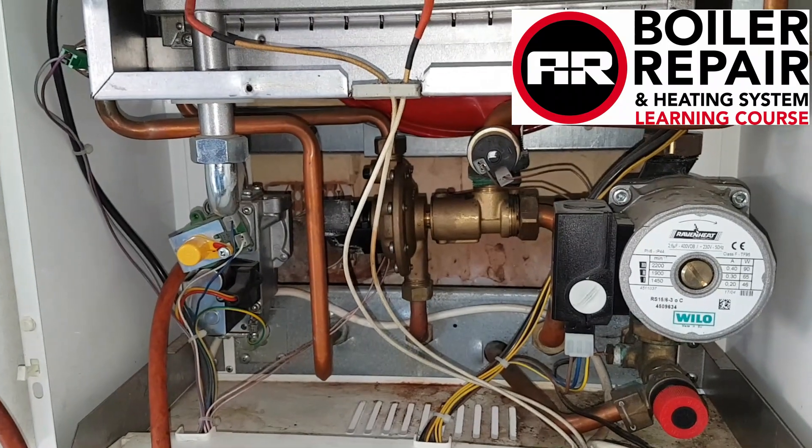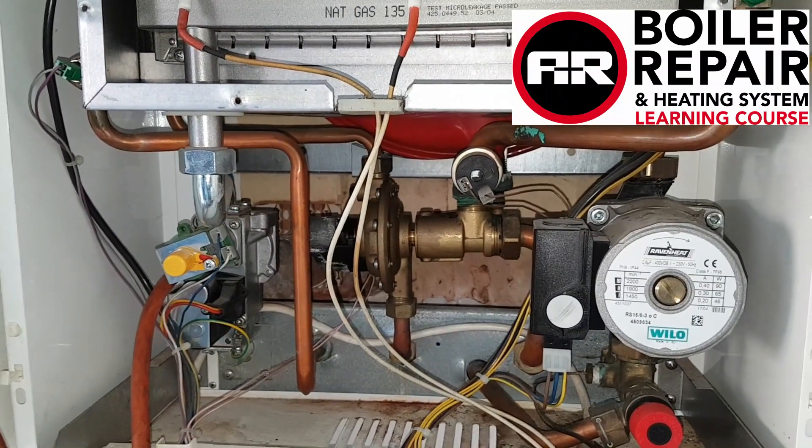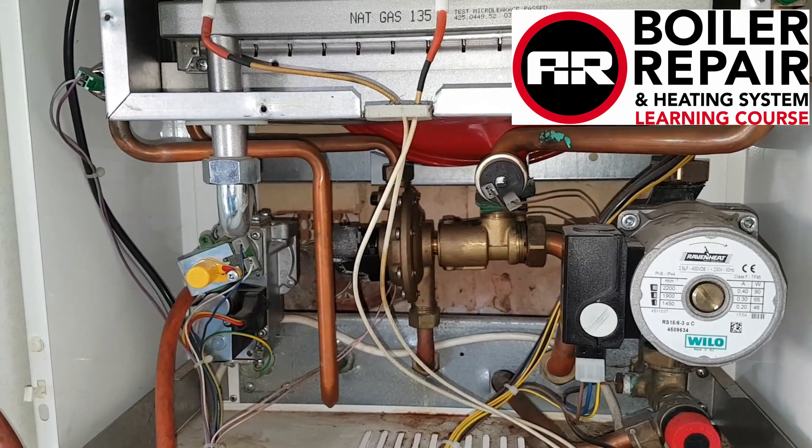So that's going to be the end of this video on this particular boiler. As I said, just go over the video again, get familiarized with it, and if you've got more comments I'd be glad to hear from you.